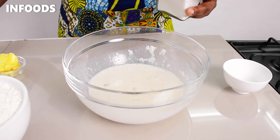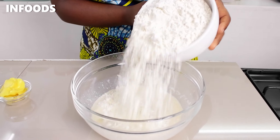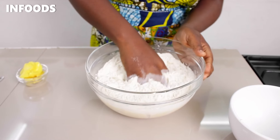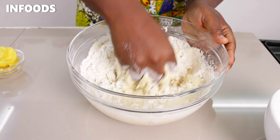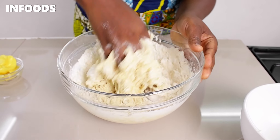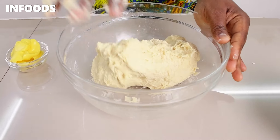Next I'm going to be adding one egg and whisk. Once mixed, I'm going to add in some salt and then add in my flour. Using my hands I'm going to mix everything until a dough forms. If you have a stand mixer you can use that, but today I'm going to be using my hands. When my dough is nice but still sticky, I'm going to be adding in some margarine — you can also add butter if you have some.